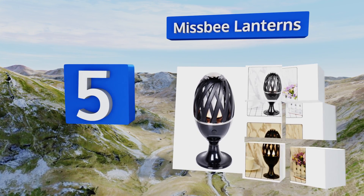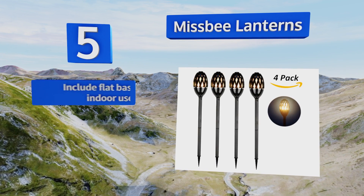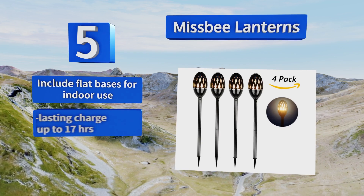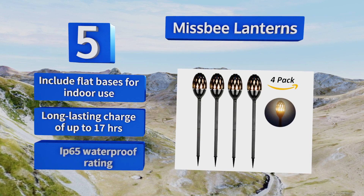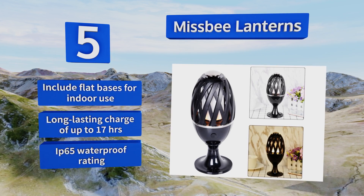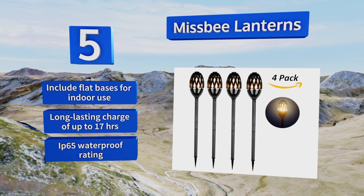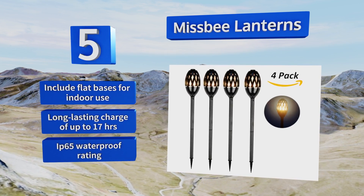Halfway up our list at number five, if you're looking for something versatile, Missbee Lanterns are a great option. They have ground spikes for outdoor use but can also be used as desk lamps or table decorations. The charging time of four and a half hours is much shorter than other models. They include flat bases for indoor use and boast a long-lasting charge of up to 17 hours and an IP65 waterproof rating.